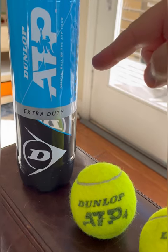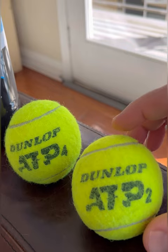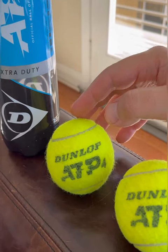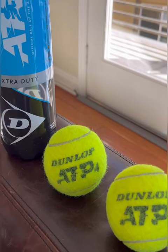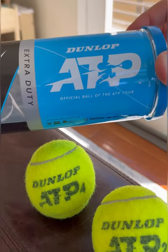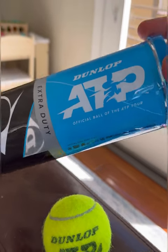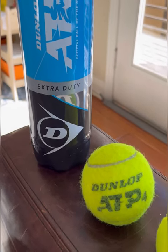These ones are extra duty and they're part of the ATP sub-line. The way you can tell is by the huge ATP branding on the tennis balls — if you pick these up for the first time you might actually think they're an ATP branded ball, but they're made by Dunlop. It says on the can itself that it's the official ball of the ATP tour.